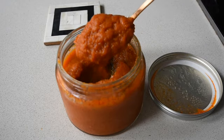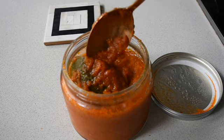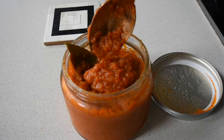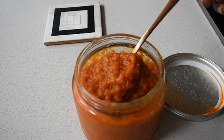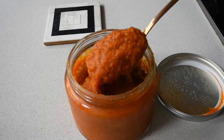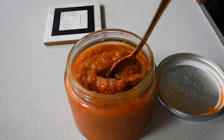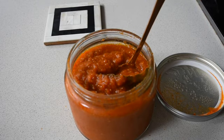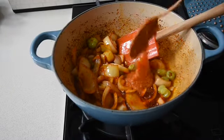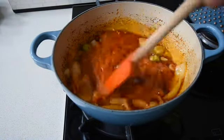I've also made some passata — I'll leave the link in the description box below. All I've done is reduce some tomatoes, onion, garlic, aniseed, and bay leaf with a little olive oil and cooked it down. I've reserved it in containers in the fridge for easy access. The convenience of having this in your fridge allows you to cook your dishes quickly, especially during the weekdays.